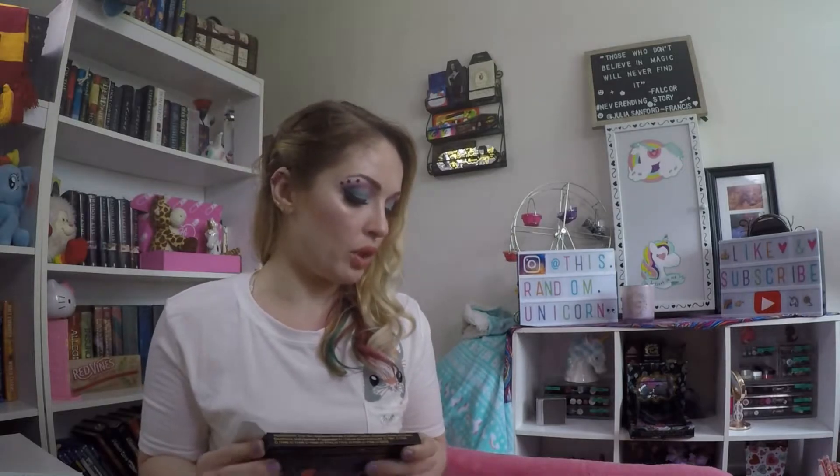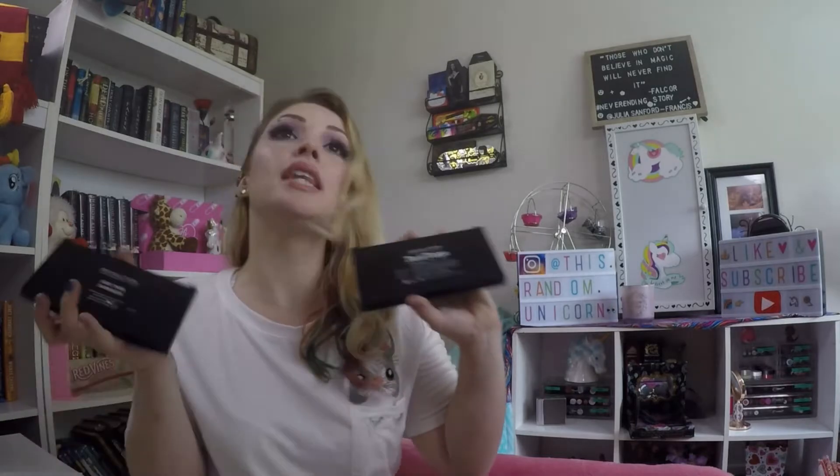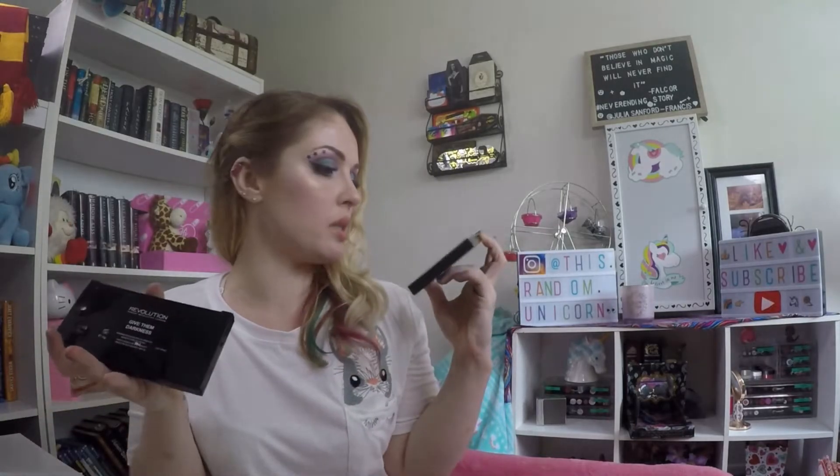Moving on, I'm going to swatch these. I don't know if these have actual shade names in them — I'll see, I'm opening them up. They're both by Revolution. At least they have the names on the back, so I was thinking I might get confused if they're that similar.